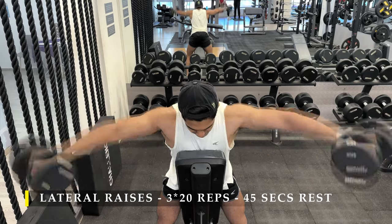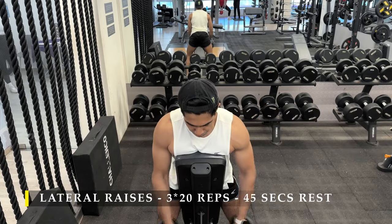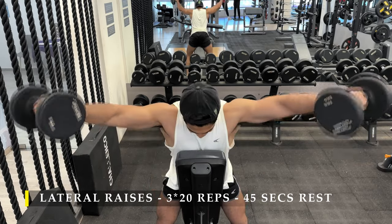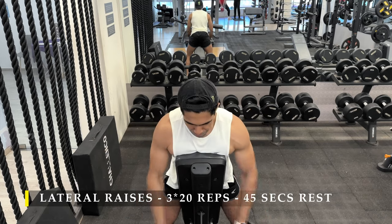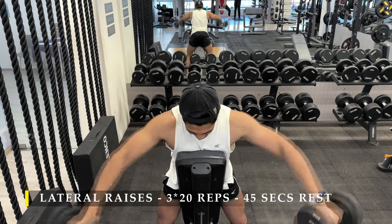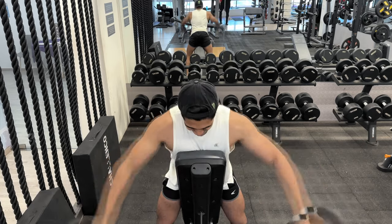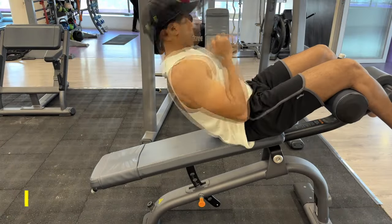That pretty much sums up our shoulder workout. If you feel it's a heavily lateral-dominant exercise selection, that's because, as I mentioned earlier, the lateral delt is what you want to grow as much as possible to get those round shoulders and make them as strong as possible. Overhead presses do help, but to really build the muscle you need to isolate it a little bit.